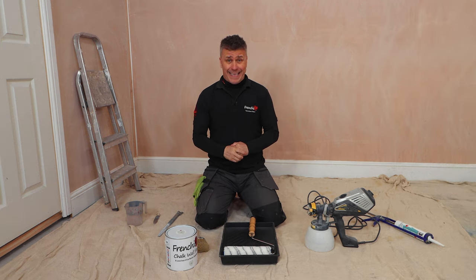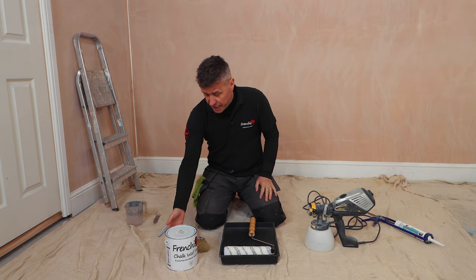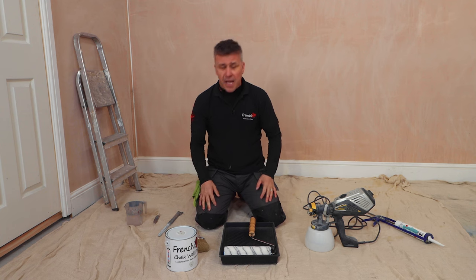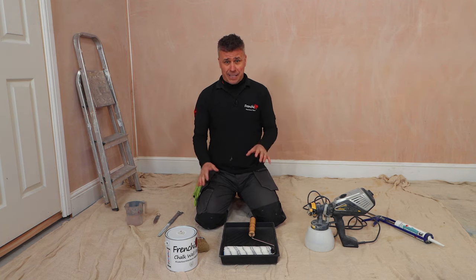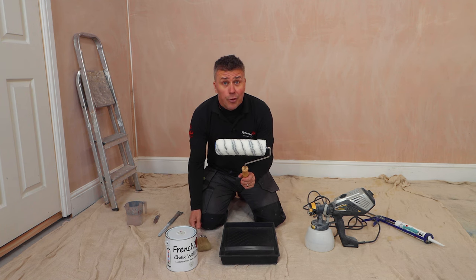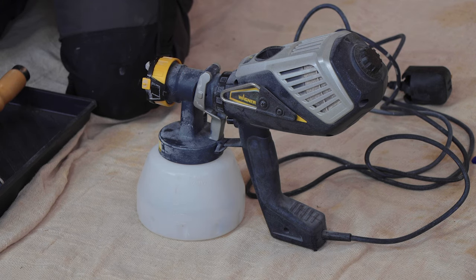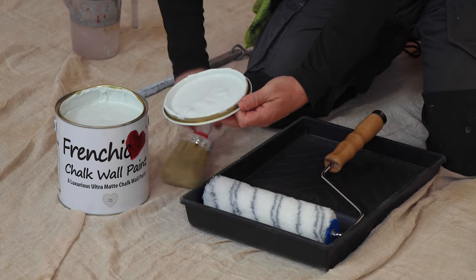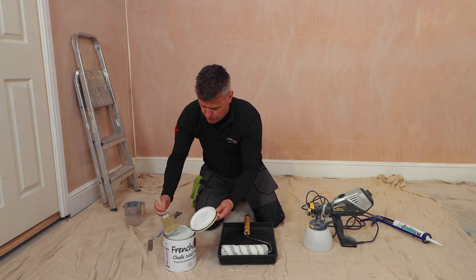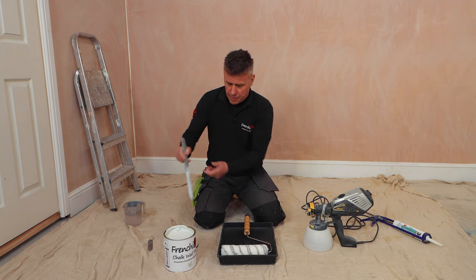Now the walls and woodwork are prepared and ready to start painting. I'm going to start with the walls first and the paint I'll be using is French Chic chalk wall paint, and the colour is Sage Froth. I'm going to be applying it in two different manners — one is the traditional way, cutting in the corners and around the woodwork with the brush and then covering the walls with the roller. The second option is my handheld paint sprayer. Oh, look at that beautiful colour — this is one of the newest colours out of the French Chic wall paint range.